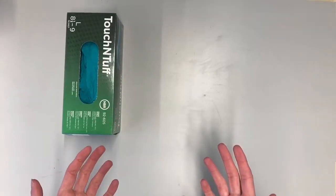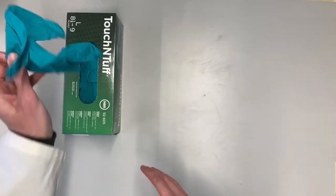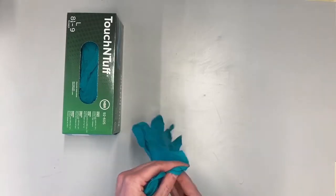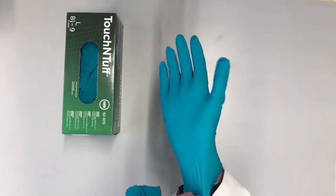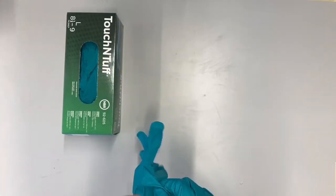When you start working with chemicals, and only when you work with chemicals, you can put on gloves. Just take two from the box and put them on your hands. The ones we have have a designated thumb, so place the thumb in that part.